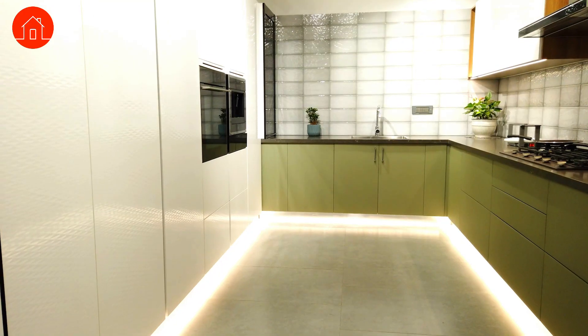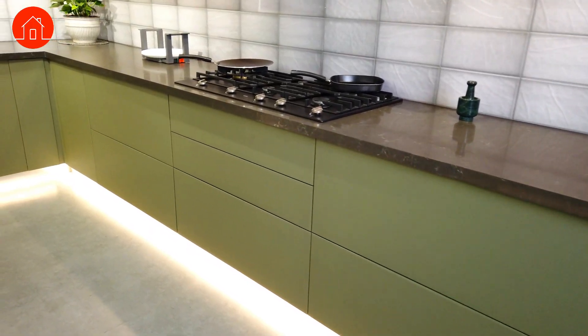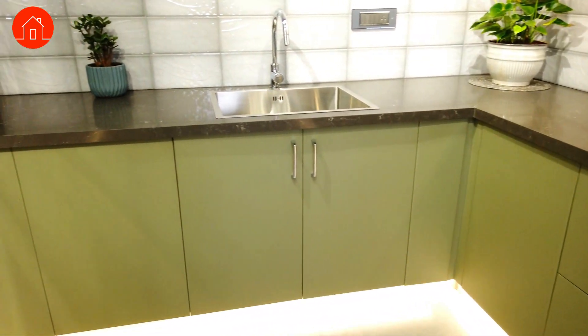Are you moving into a new home and don't know what to buy for your kitchen? We have it all covered for you. Here we are going to show you all the essential hardware that you will need for your kitchen for a smooth and comfortable functioning as well as aesthetics.